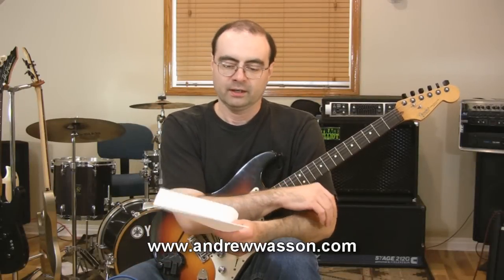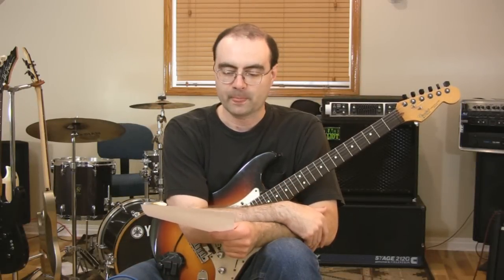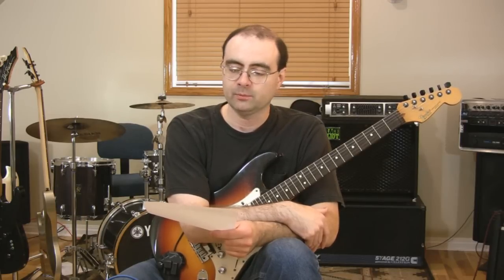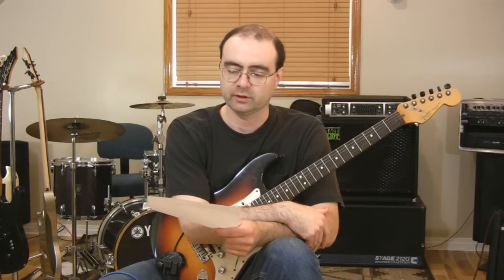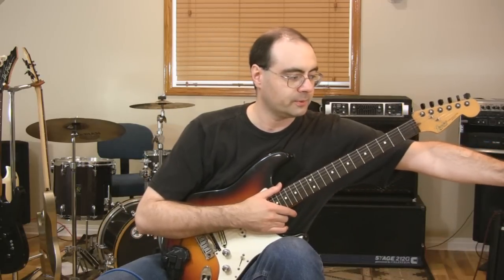Hi, I'm Andrew from Creative Guitar. There was a question sent into the studio over the weekend by Martin, asking: what is relative pitch? Is it the same or different than perfect pitch? Which one is best to learn as a guitarist, and can you give any tips for practicing ear training techniques overall? So that's going to be our topic for today.